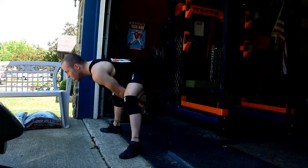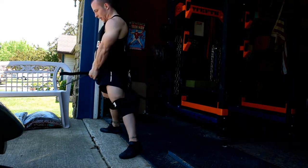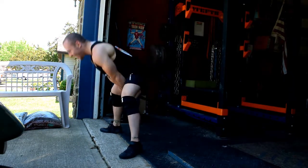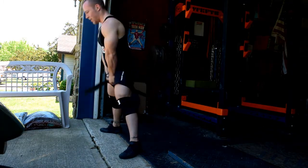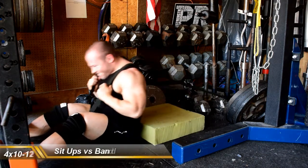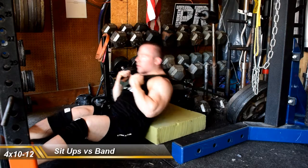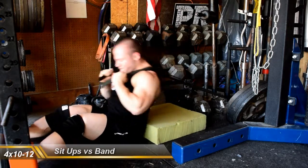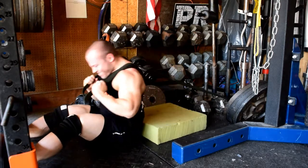Then for some ab work, just did some sit-ups against the band. These are one of my favorite things to do for ab work. They get progressively harder, I feel really good ab contraction in my hip flexors, they're very easy to set up and bang out, and they don't take up a whole lot of space with other people around.